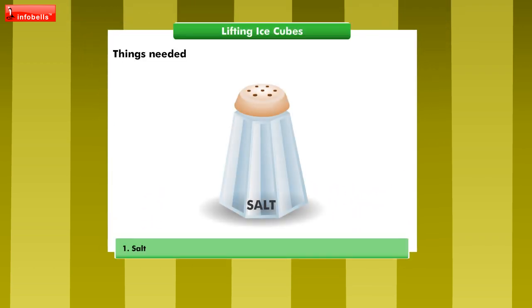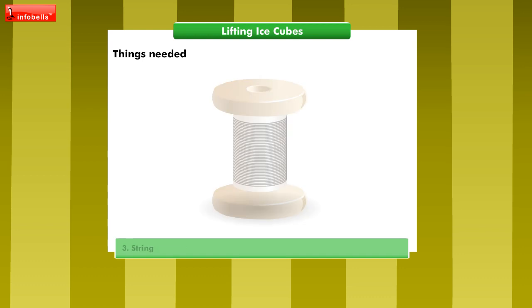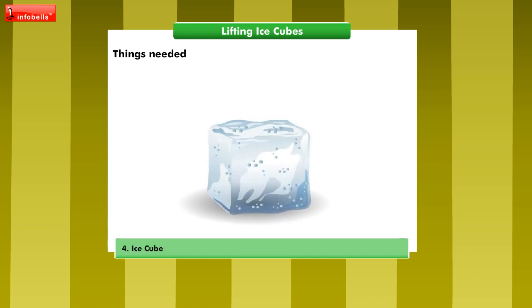Let me get a few things handy before we start: salt, a glass of water, string, and an ice cube.